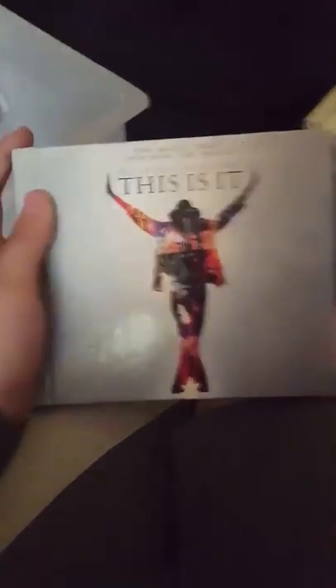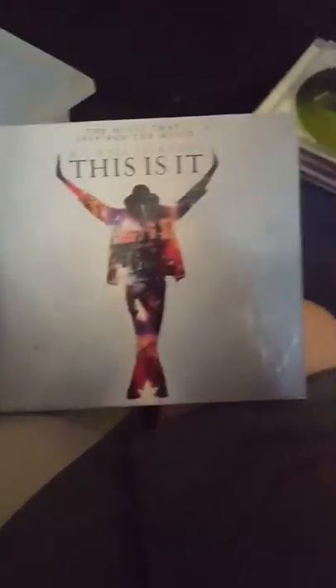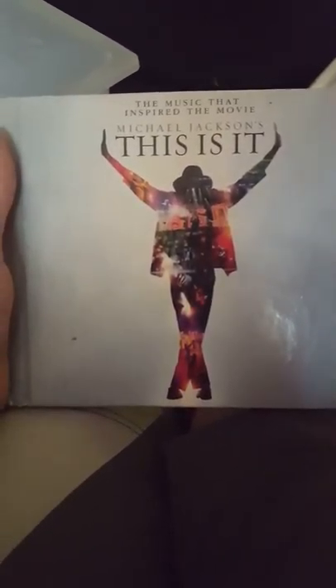My other CD videos of unboxing — Michael Jackson Blood on the Dance Floor and This Is It — I actually just got those again because they were messed up the first time, so I got them for free. So here is MJ's This Is It. Here's the back. It has two discs — one, two.